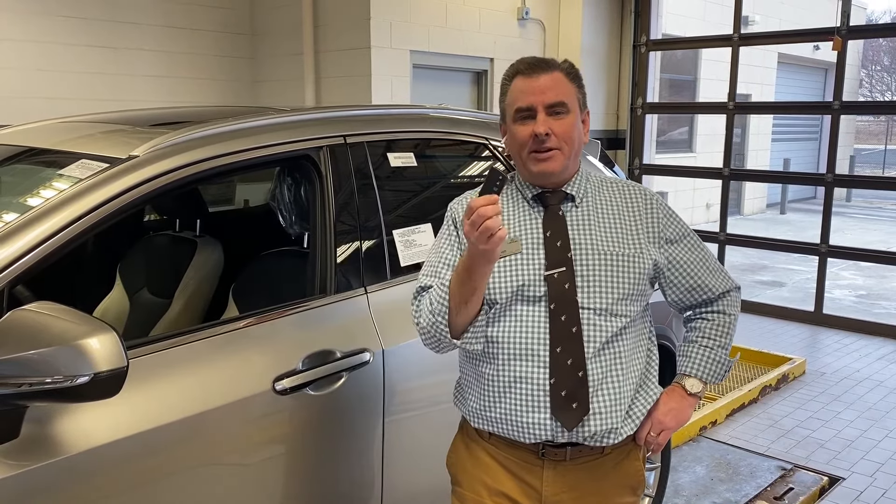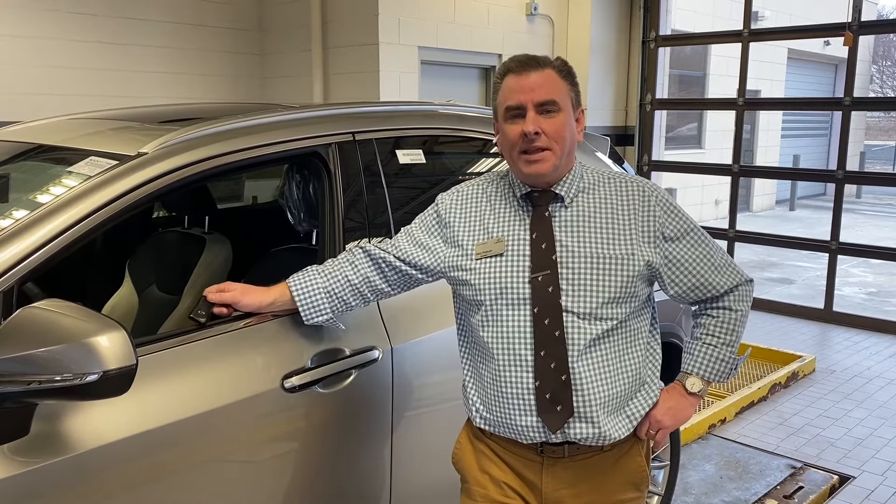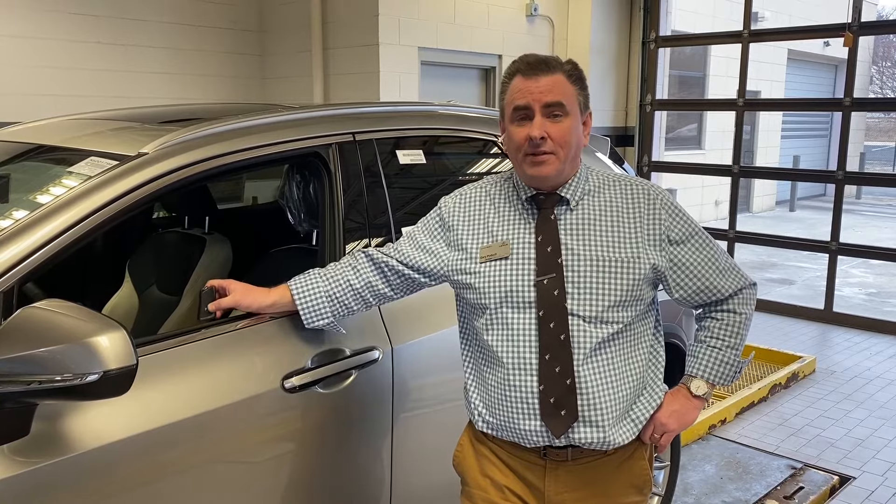Hi, this is Gary Podak, Service Manager of Lexus of Madison. We're here to show you what to do in case your keyfob battery dies and your starting battery dies. In this particular instance, we're using a brand new 2022 Lexus NX 350 all-wheel drive gas model.